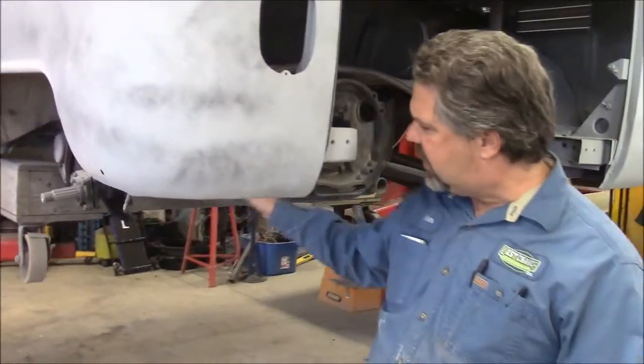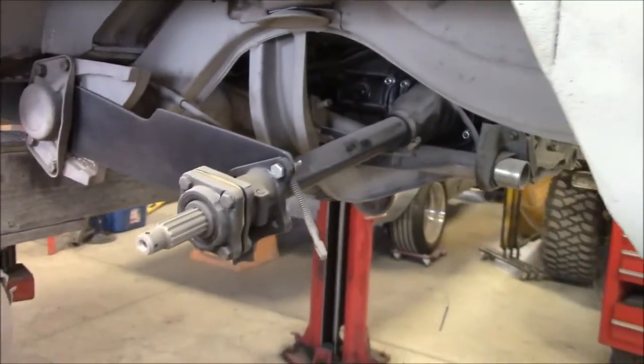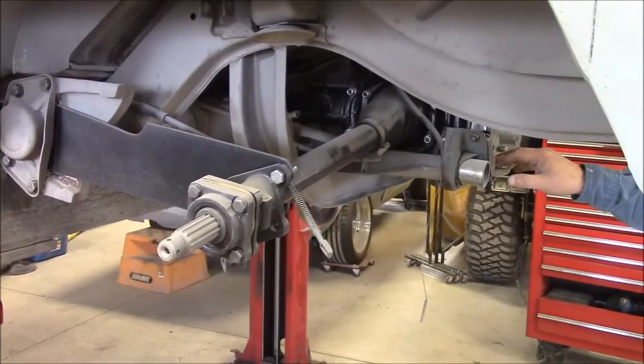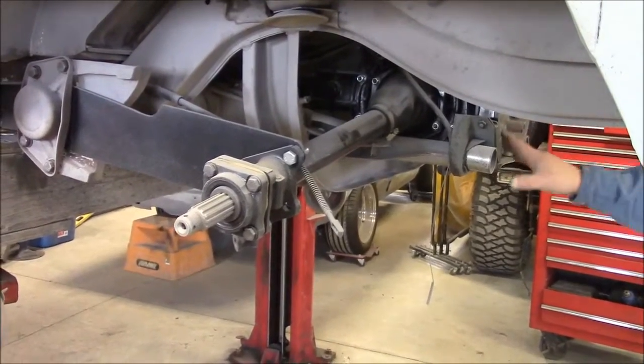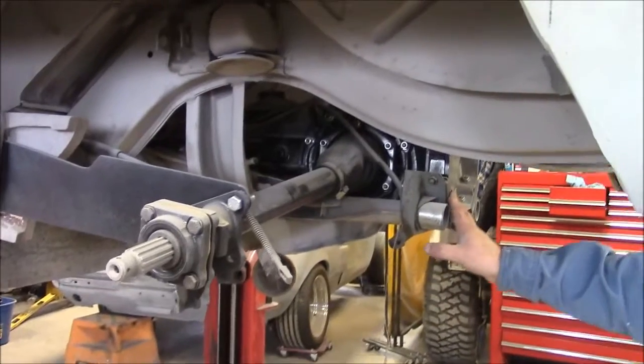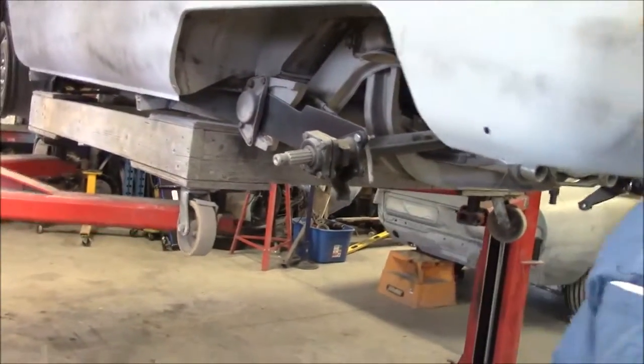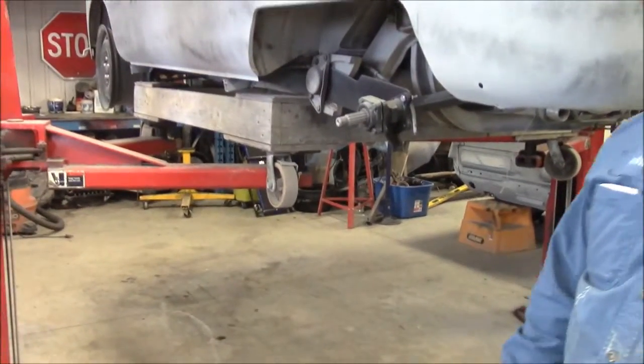The setup is now set up like a Volkswagen Beetle. When they rebuild these and turn it into a Highway Flyer, they convert it using a Beetle transmission as the main setup. So now we have that part installed. And then our client has purchased a disc brake conversion kit.